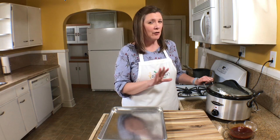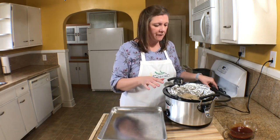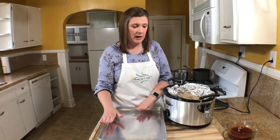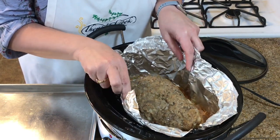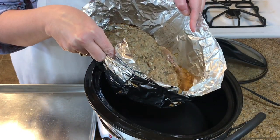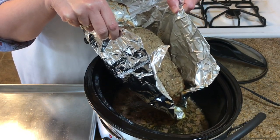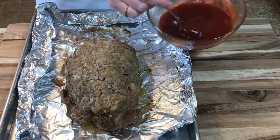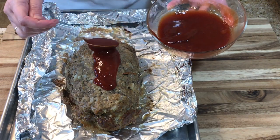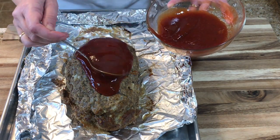My meatloaf has been cooking for right around four hours. I'm going to drain the grease off the meatloaf and then place it onto a sheet tray. The aluminum foil makes this so easy — I just lift it up and drain the grease right into the crock pot. Then I place it right on the sheet tray and spread the glaze over the top.